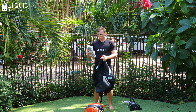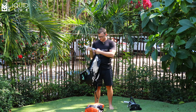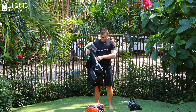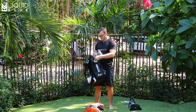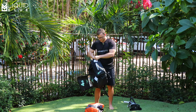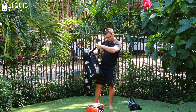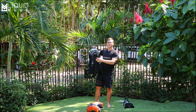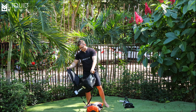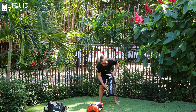So here we got the usual user manual, pump adapter, little patches for the canopy or tube. That's pretty much it. Nothing else in there. You got the usual bag. One thing that I miss is some of the bags had clips here, which was just a little feature that I like. But we got the bag there, nice and black, so it's not going to get too dirty.